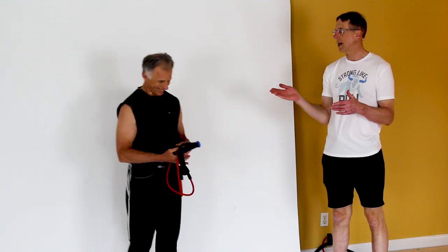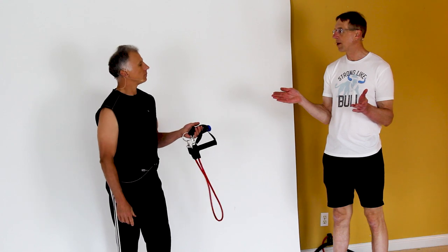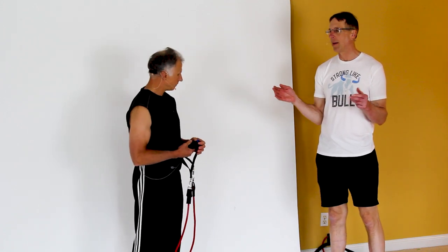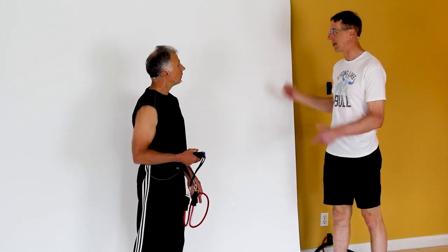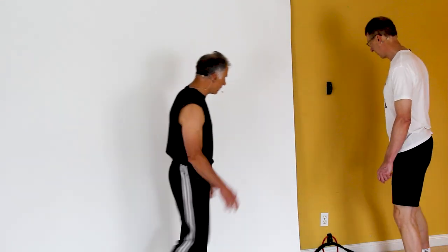By the way, this is based on the Tom Brady system. Tom Brady, the quarterback — he's with the Buccaneers now in Florida. Here's a guy, 42 years old, and his pure strengthening is done with bands. And it keeps him going. So we're gonna work on biceps.